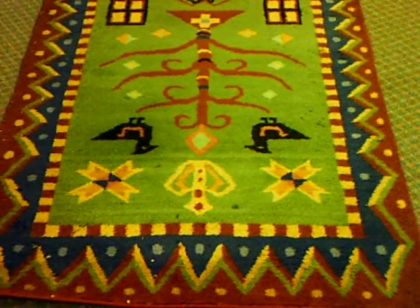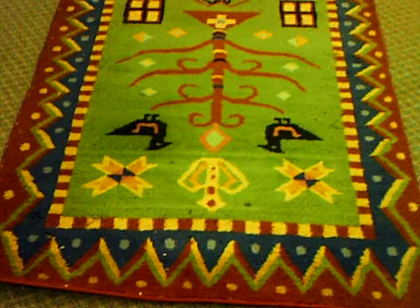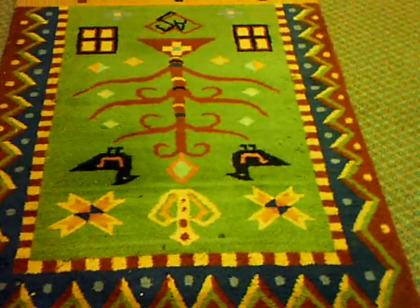Hello, this is Rug Lover Mary, and I'm here to show you what moth damage looks like on a wool rug. This is a wool gabay rug. They're usually quite thick, and they're very plush.